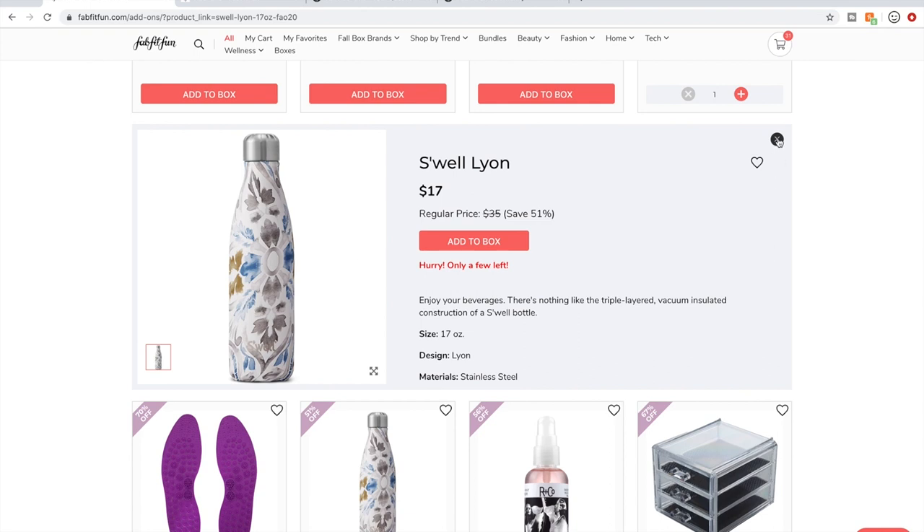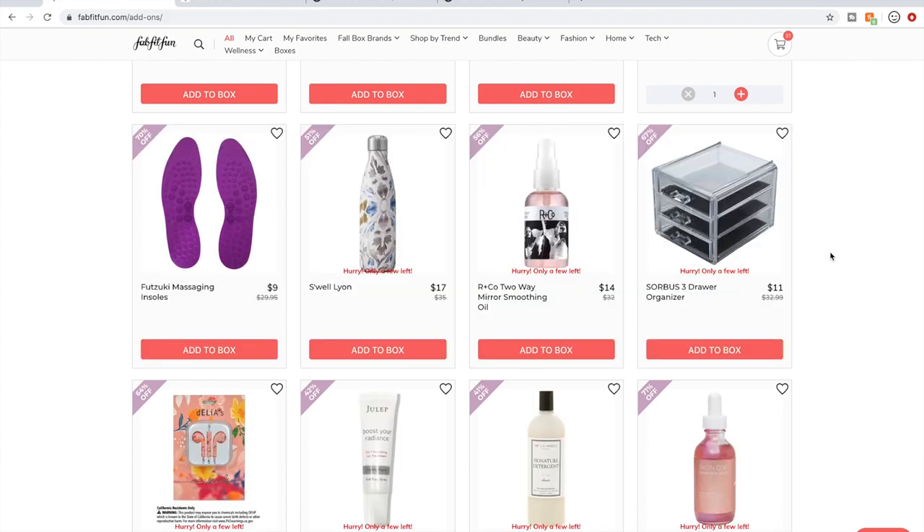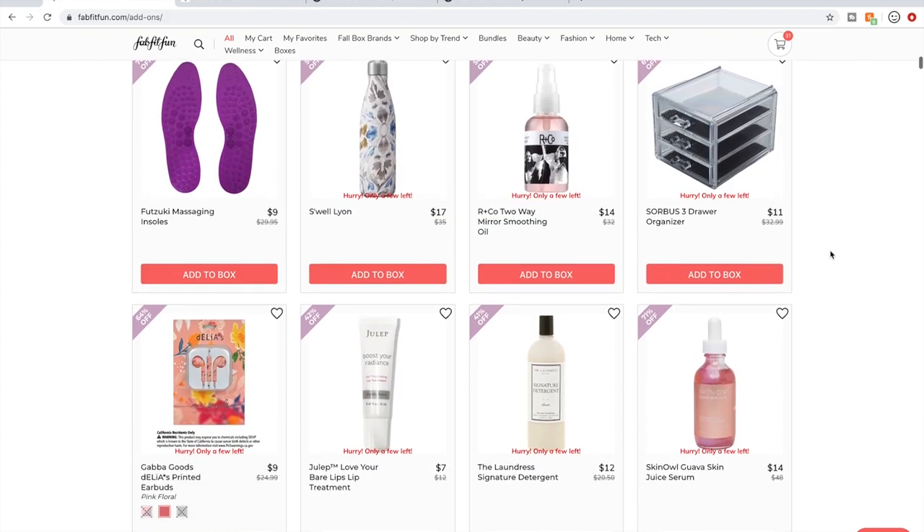But if you like metal double-walled bottles, then go for it — that's a really great price.